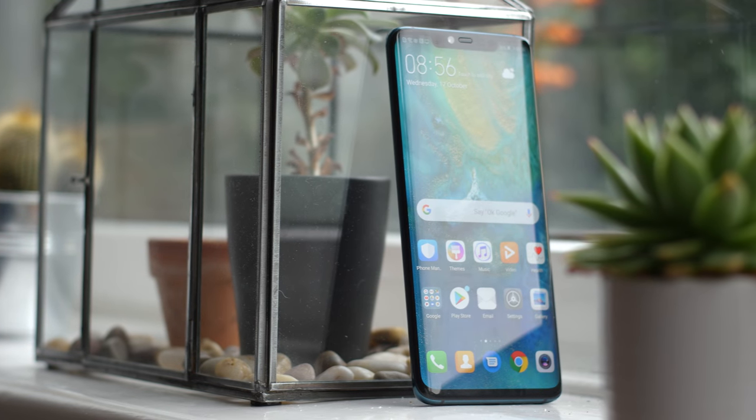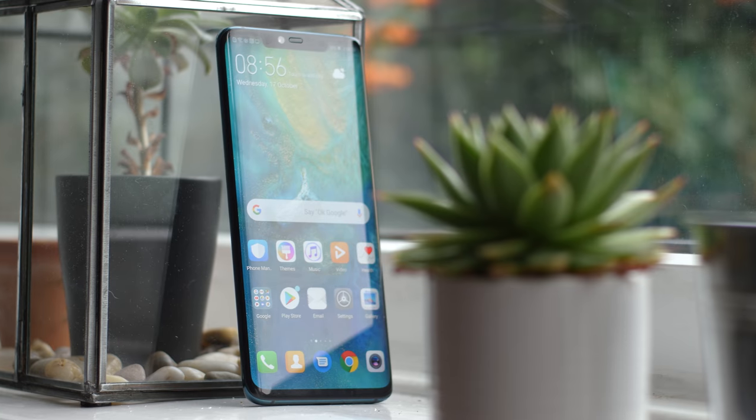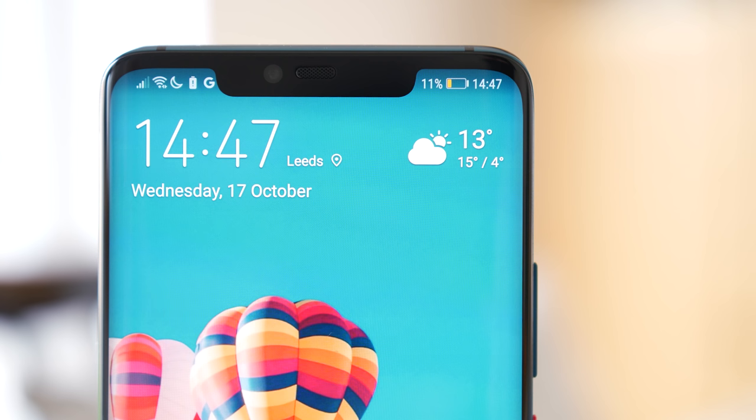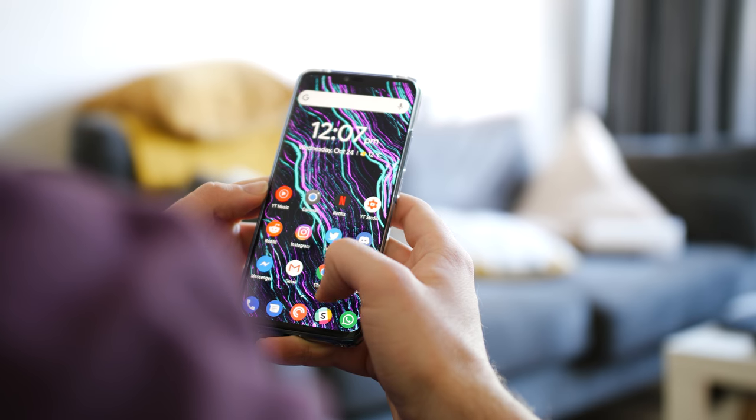The overall design feels like a retread and reimagining of what the Samsung Galaxy S9 Plus and the iPhone X would look like if fused, if only at the front of the phone. The big notch is clearly lifted from the iOS side of things, whilst the overall front shape and size is so Samsung that you'd be mistaken for thinking this was the Galaxy S9 at first glance.